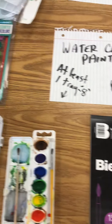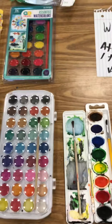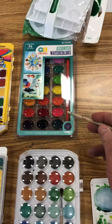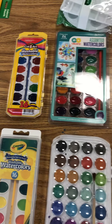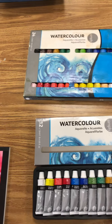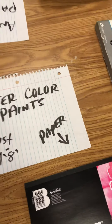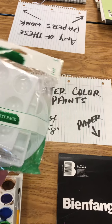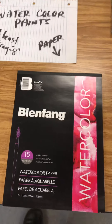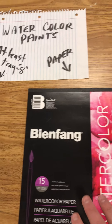The next thing is watercolor paints. You've got several different sizes and styles — you'll see all these at Walmart. The ones we use in the classroom have your standard eight colors. Make sure you look for the included brush — you've got to have a brush with it. There are also more expensive watercolors that come in tubes; you take the tube off and squirt the paint out. They also have little tray packs for watercolor, but you don't really need those — an egg carton works just as well.